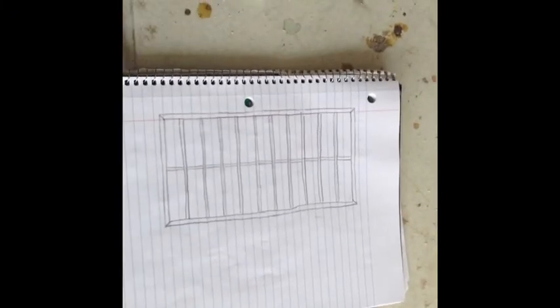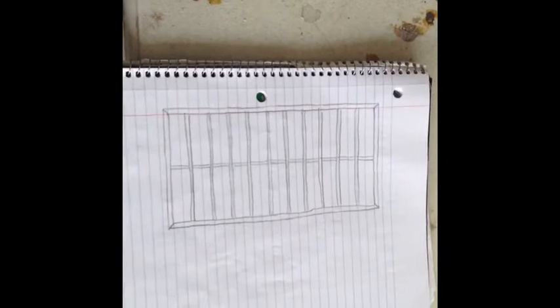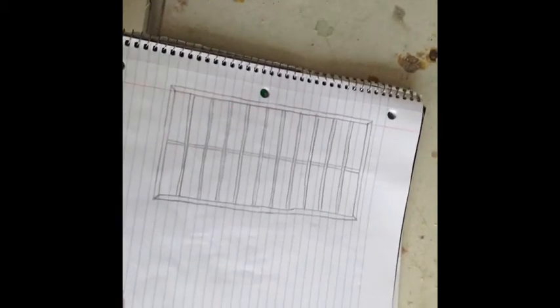I wanted to decorate a door with a low-budget shoji screen, so this is what I did. First I did a sketch of what it was going to be that would fit onto the door. I bought six of these — little pieces of molding that are just $2.31 at Home Depot.